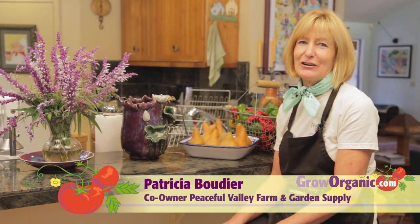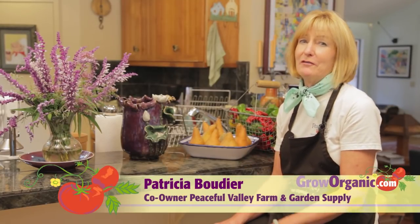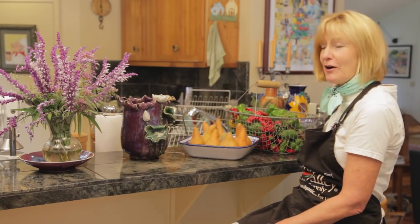Hi, I'm Tricia, a California organic gardener. If you've ever tasted a freshly harvested mushroom, you know how flavorful that is, and what a great companion for your garden vegetables.